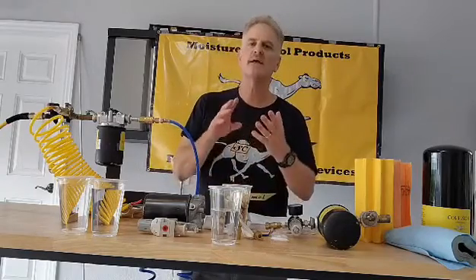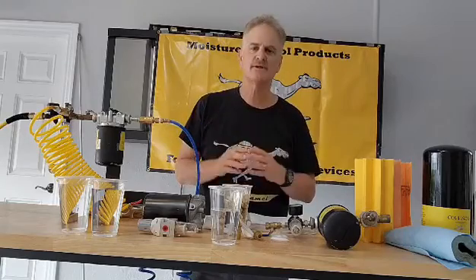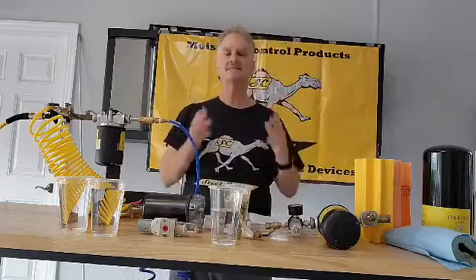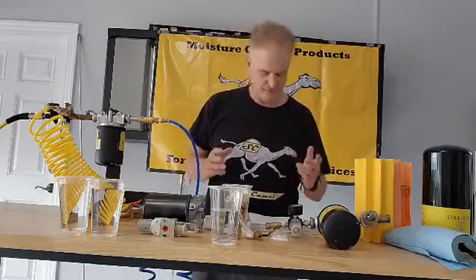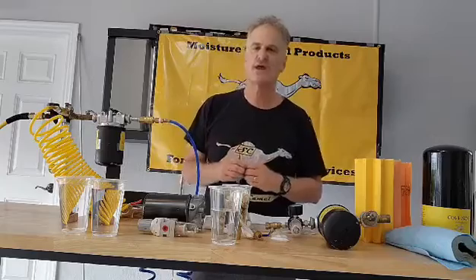So why do you need clean dry air? First, it improves your spray pattern — if you're doing high gloss, brilliant colors, or metal flake, you need clean dry air. Second, moisture in your tools acts as an electrolyte that causes corrosion, gumming up, and other problems.